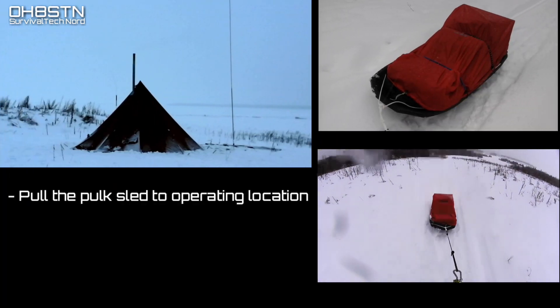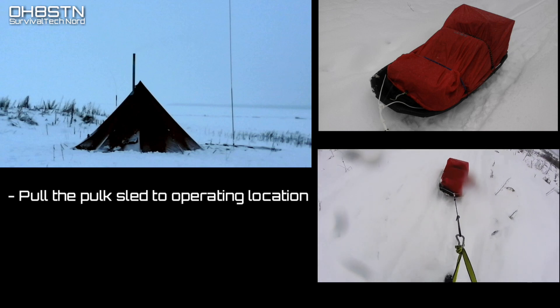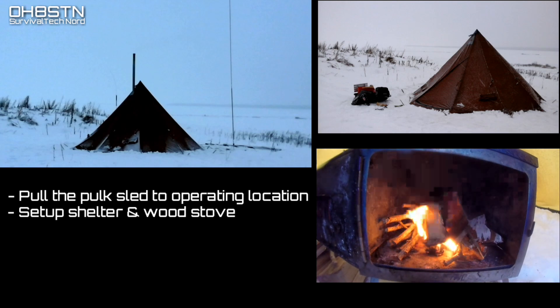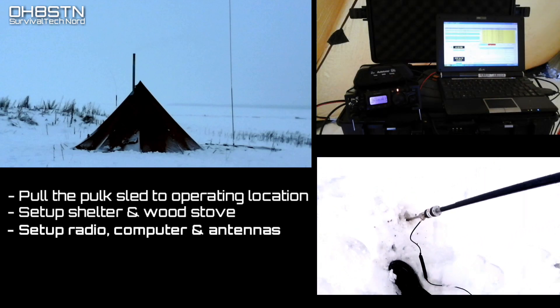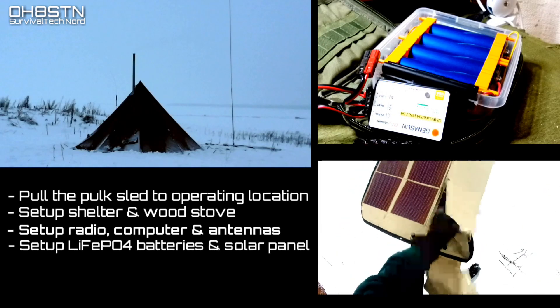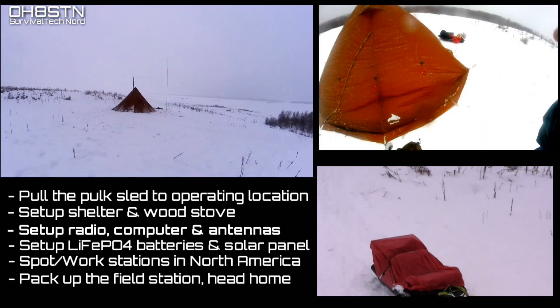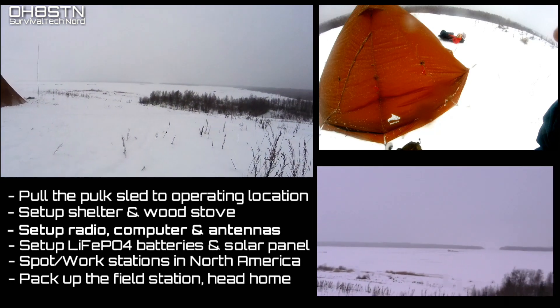First things first, we're going to keep things real and use the ski polk to carry our load out to the operating location. Next we're going to set up the shelter and wood stove to get the heat going so we can operate in comfort. Then I'll set up the radios, computers and antennas. Then we'll set up the portable power and solar panel. I'm going to try to get my signal into North America — United States or Canada, either one is fine. Once I've completed or attempted all those objectives, I'll pack up the field station and head home, hopefully without getting cold.